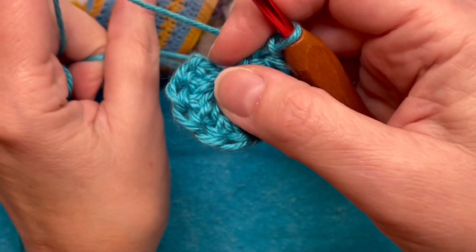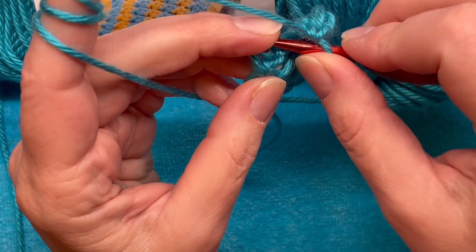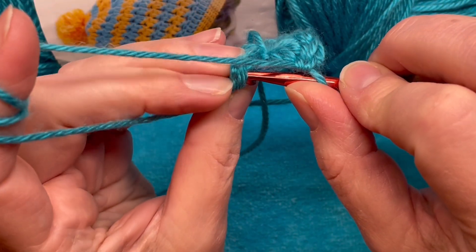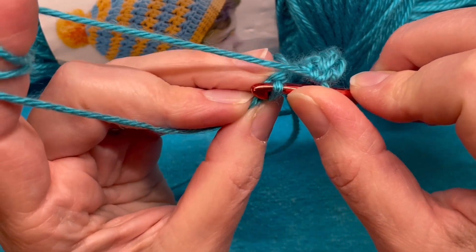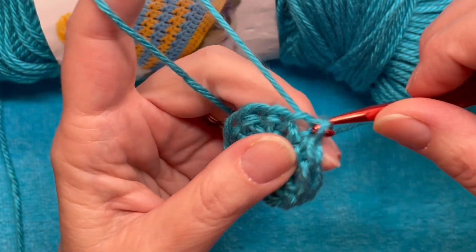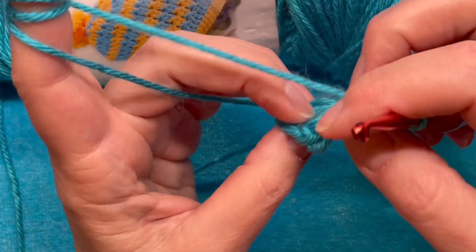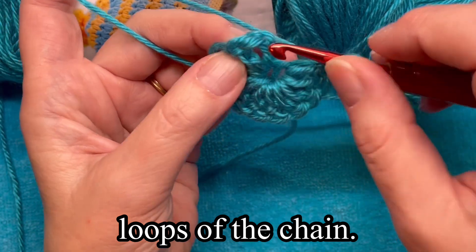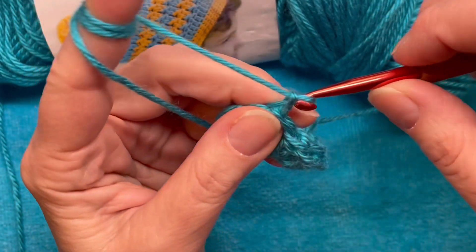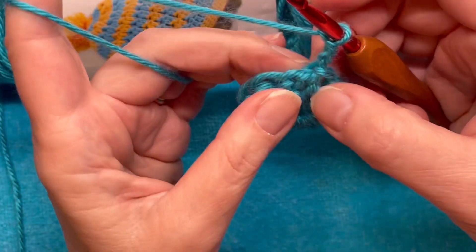Now we're going to join. This could be the hard part — joining with the top of the chain three, which is a little difficult sometimes. Sometimes I'll just go into the space that's in there and join that way. Then we'll do our chain — we're chaining three for our next round.